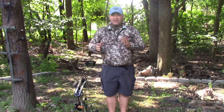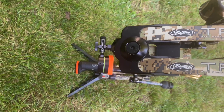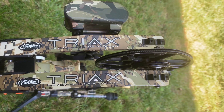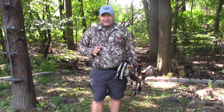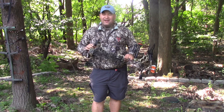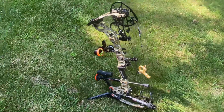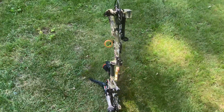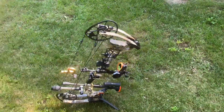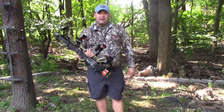That being said, let's hop into my bow. I am shooting a Matthews Triax — Triax is probably the right way to say it. This is their flagship bow from about three years ago. The main reason I don't have a brand new flagship bow like some of the other guys on the team is I absolutely love this rig. I am so happy with it and I've had zero reason or need to upgrade. They just make such good stuff, and I know when I buy a flagship bow I'm probably going to shoot it for a decade.